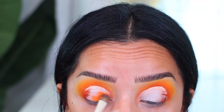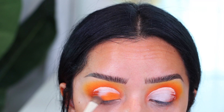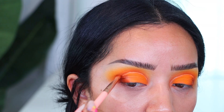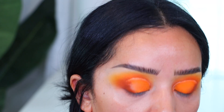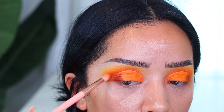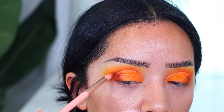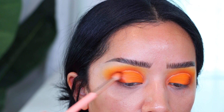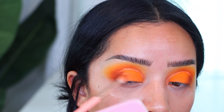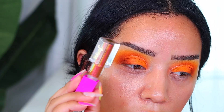I'm going back with the shade Jigawa — the second shade — and applying that all over the lid. The reason I wanted to do this is because I wanted to go with a glitter eyeshadow and I really wanted that orange to pop. I'm working on the outer part of the eye, going in with Wasobia, intensifying it and making sure everything looks nice and diffused.